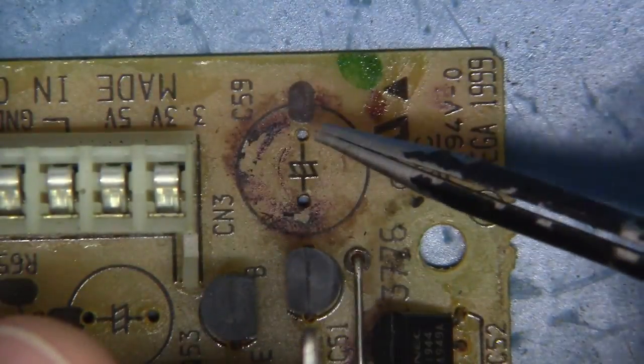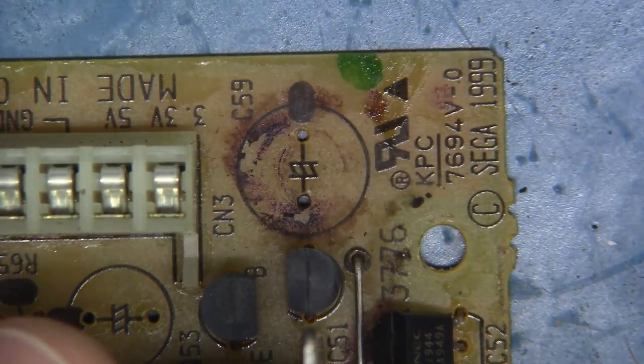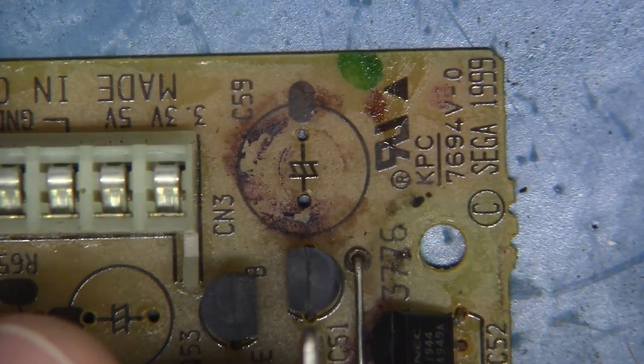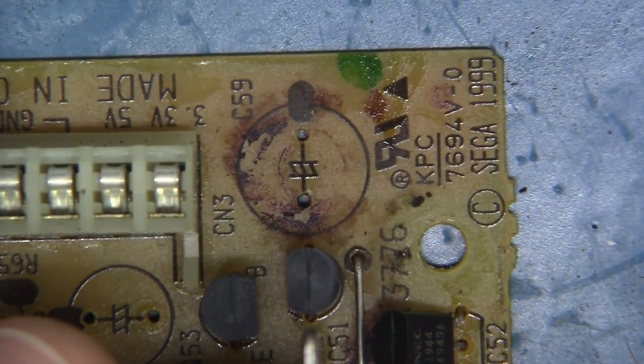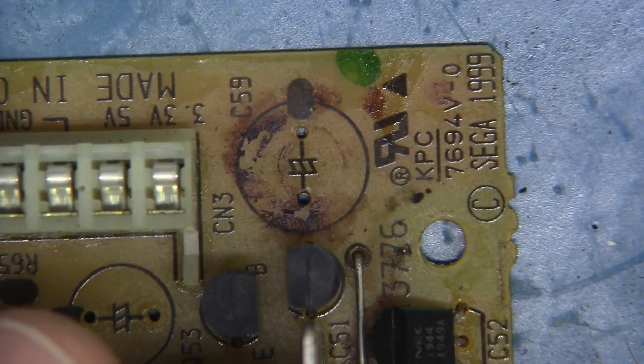Now to clean off the caustic electrolytic fluid, what I like to use is just a simple brush — maybe even a fiberglass pen to get some super abrasive action going — and a little IPA. I'm going to start by just spritzing this with IPA and working this off, cleaning the board. Let's do it.